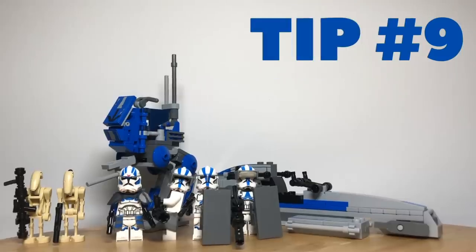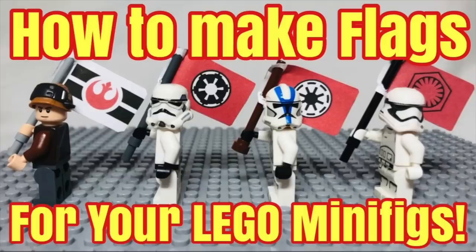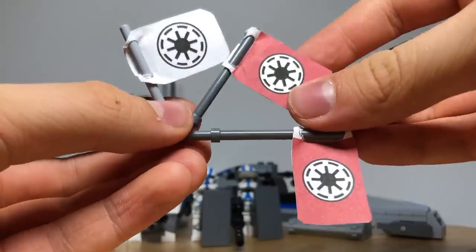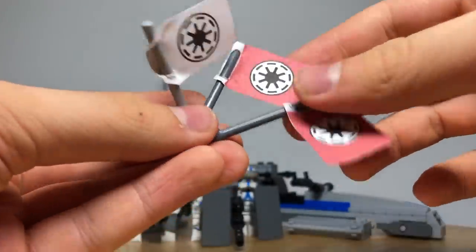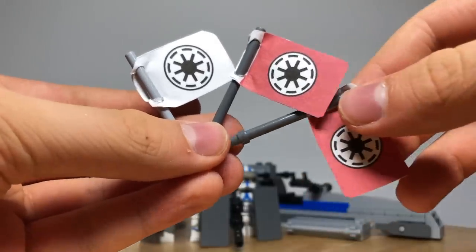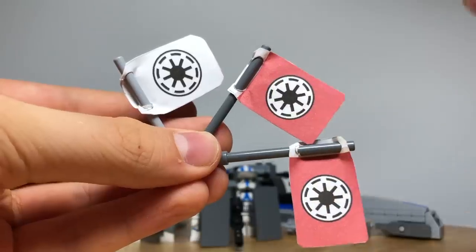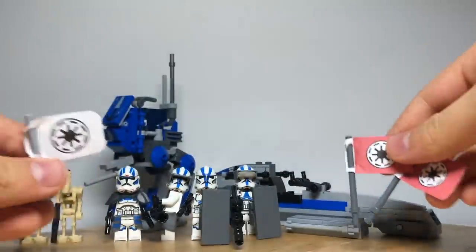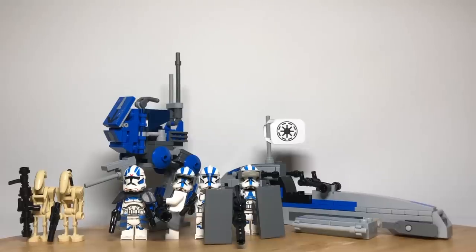Tip number nine is to build some flags for your 501st troopers. We have a video on this which will be linked in the description below. It is quite simple to do just using a paper printout, glue, scissors, and a LEGO stick which you can stick your flag on. Our video shows you how to make two different republic signs — one with red on the outside and black in the middle, and one with white and black. These are all quite simple but add great detail to your figures and show great patriotism to the republic.